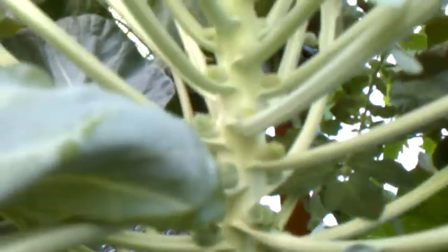You can see I've got tomatoes growing — all my tomato plants are doing really good. Here's the Brussels sprouts, doing really good, getting big.